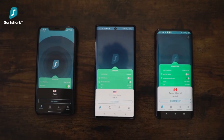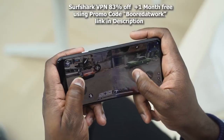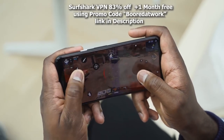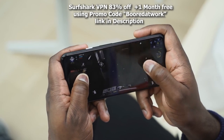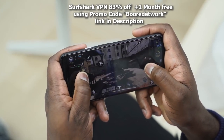This is great considering the price at just $47.76 for the year. But as a Boardatwork fan, you can get it for 83% off and an extra month free if you enter the promo code Boardatwork using the link in the description. So go ahead and do that, guys. Now let's not waste any more time and get back into some of that awesome gaming.